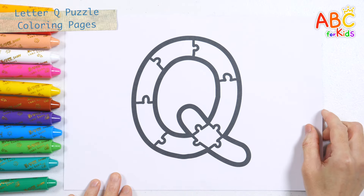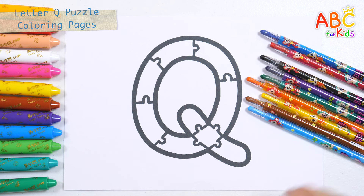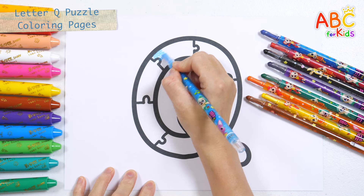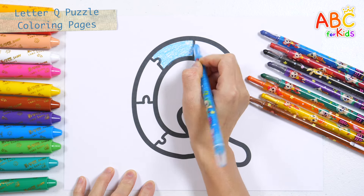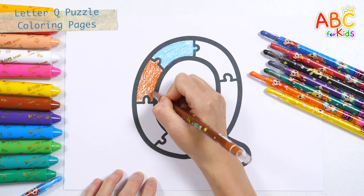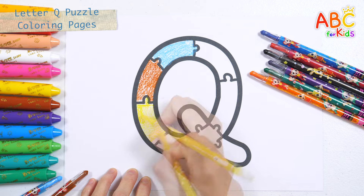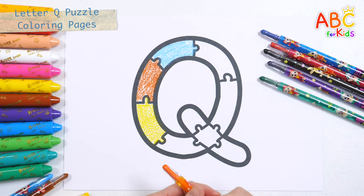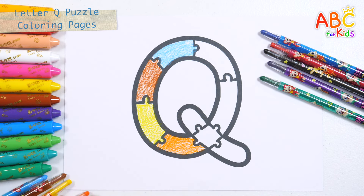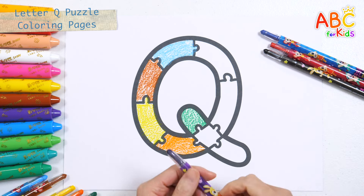It's a puzzle in the shape of the letter Q. Shall we color the puzzle pieces with colored pencils of various colors? Baby blue, brown, yellow, orange, green, purple.